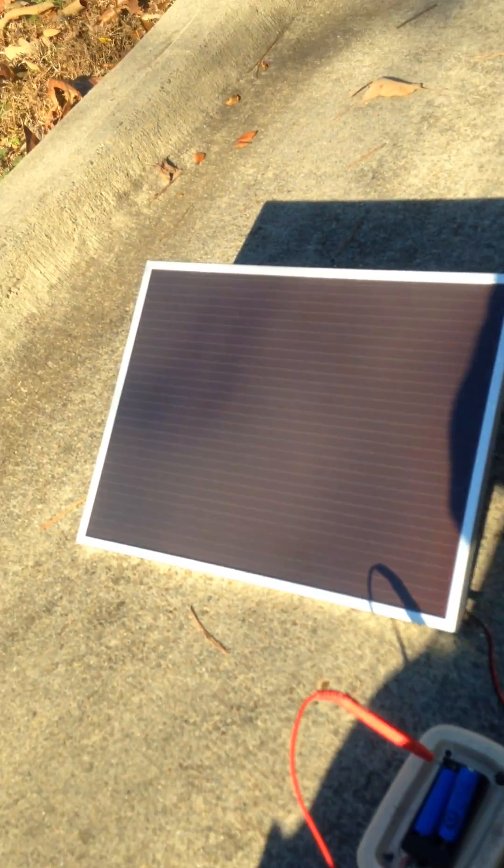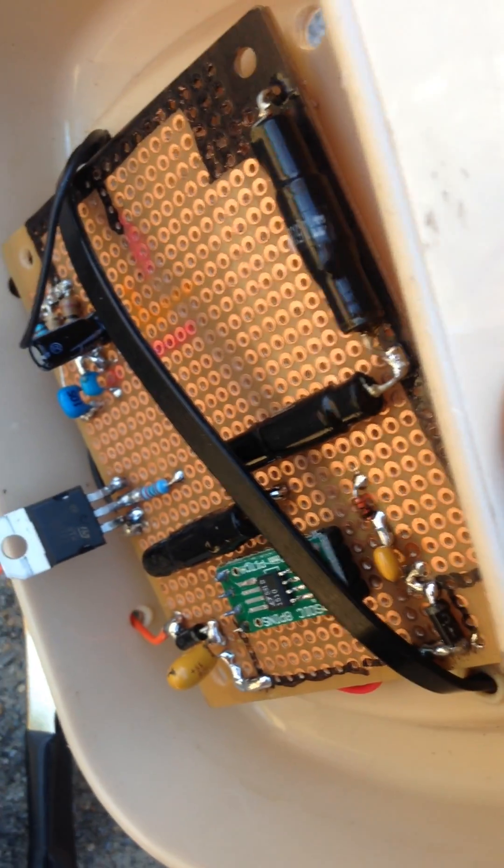I have my panel here, my two nickel cadmium batteries I'm recharging today, and on the underside, my circuit.